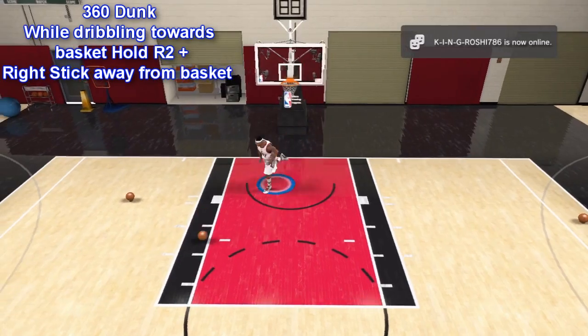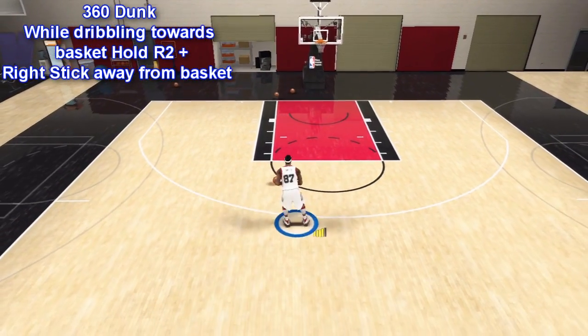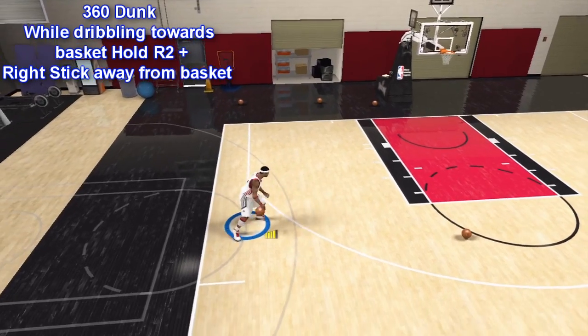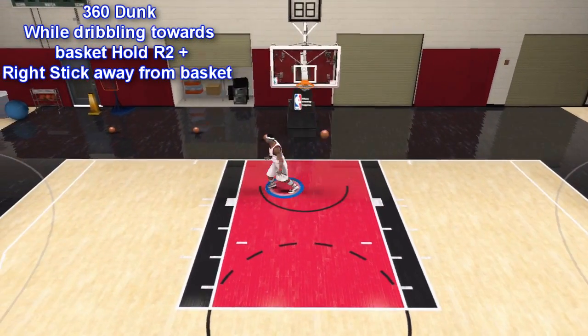The easiest way to do a 360 dunk is to take your momentum towards the rim while holding down R2, and pull the right stick — which is your shooting stick — away from the basket. To tell you the truth, I have a better chance of doing a 360 dunk if I actually go on a slant while pulling away the right stick.